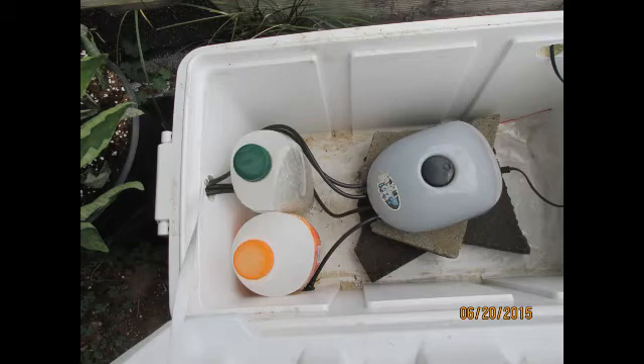Another thing to think about: if you decide to do anything like this, make sure it's plugged into a GFCI outlet so you definitely won't get shocked. You can see in that last picture I had a couple of pieces of concrete block under the air pump — make sure it sits out of the water. Make sure you guys are all safe.